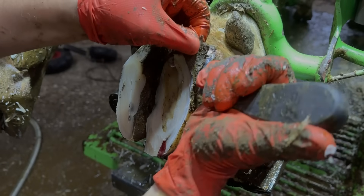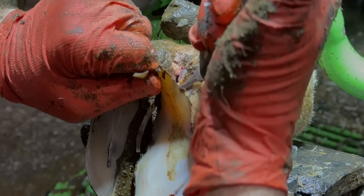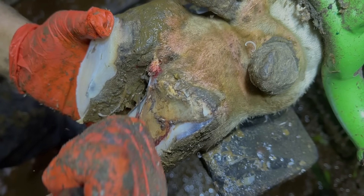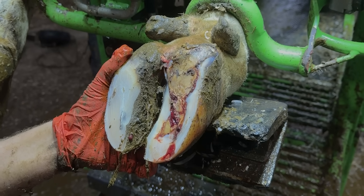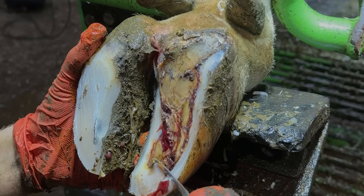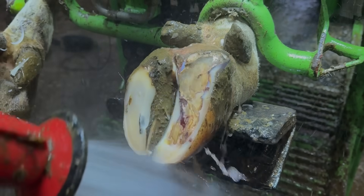I'm going to strip away the layers of hoof horn covering up the cavity and the problem beneath, and I'm going to do it as gently and carefully as I possibly can. Now that we've removed a large portion of this cow's sole, the problem is clear for us all to see. Her entire corium is infected, inflamed, and actually open to the elements. I need to wash this off so that I can understand exactly what I need to remove, but more importantly, what I don't want to remove.